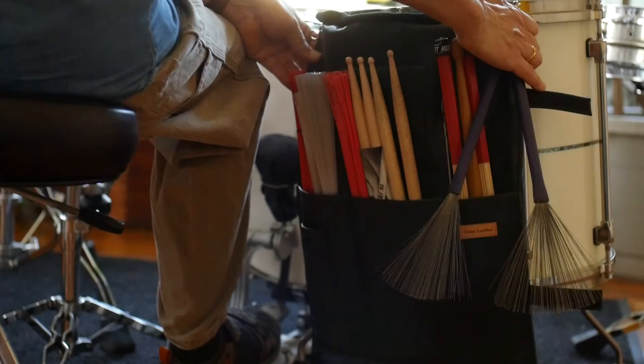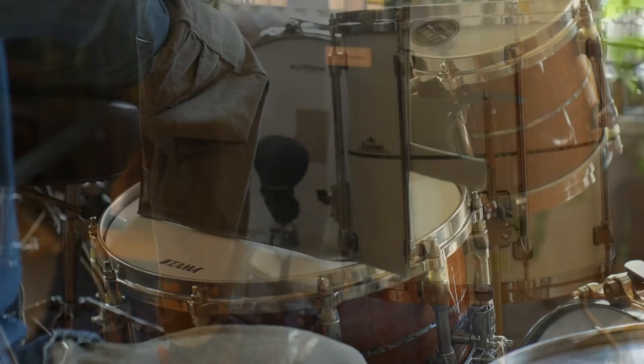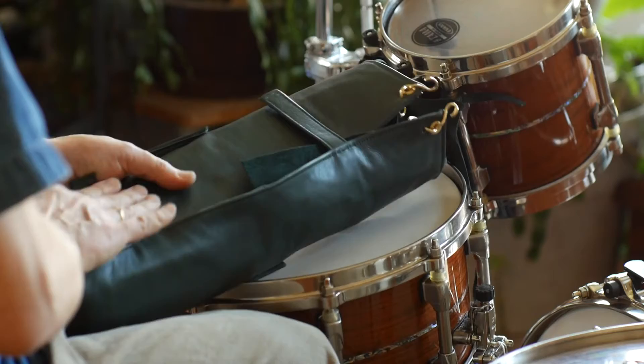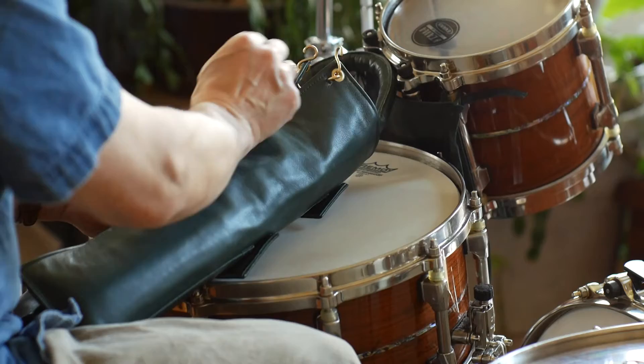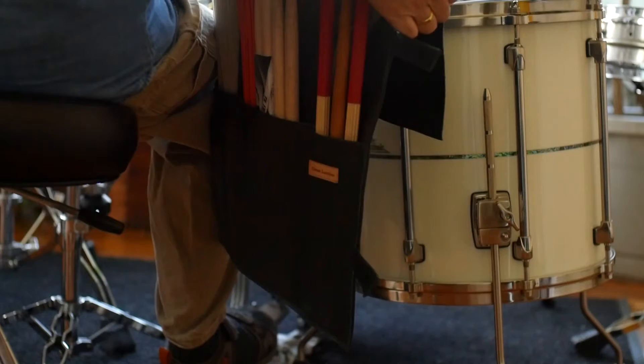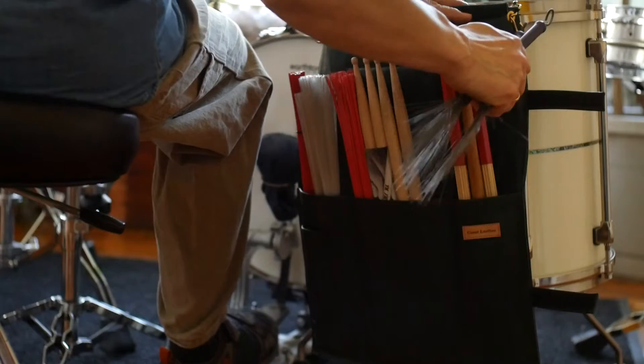And then when you're done with your gig, you can just pack everything up nice. You'll be on your way. We'll re-hang that on the Tom for now — a little extra protection against the drum — and you're ready to go.